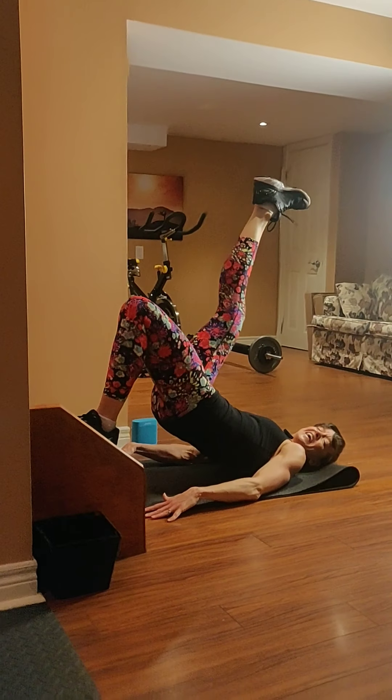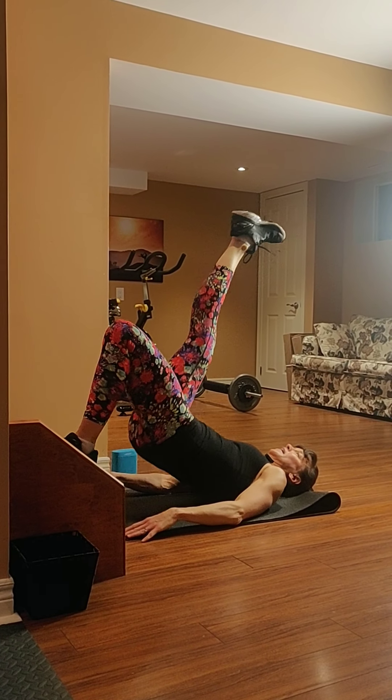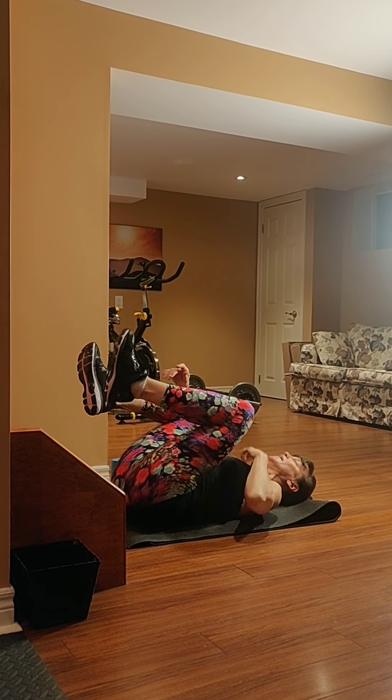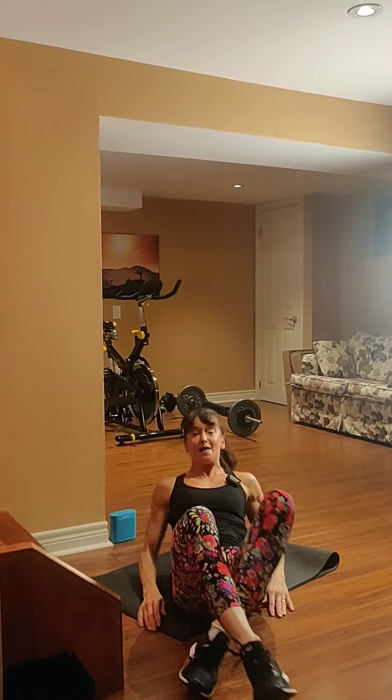Keep breathing. Exhale one way, inhale back. Four, three, two — awesome job! That was one circuit. I want you to rest for a minute, have a drink — I am sweating! We're going to repeat that three more times. Follow along, just repeat that workout, switching legs on the lunges, the glutes, and the knee ups. Have fun, let me know how it goes. Keep moving every day!